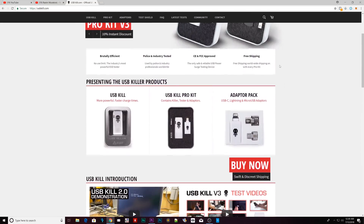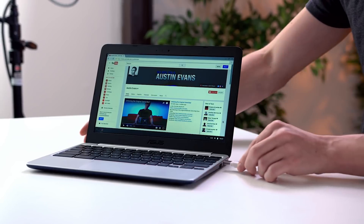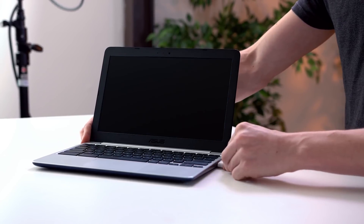It's the USB Killer. The USB Killer is really popular right now. You guys have probably seen the videos where you plug this thing into a computer or a device that has a USB port and it completely fries it — the device is just broken.